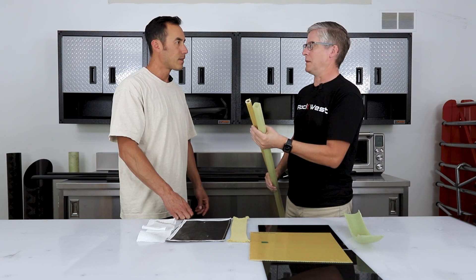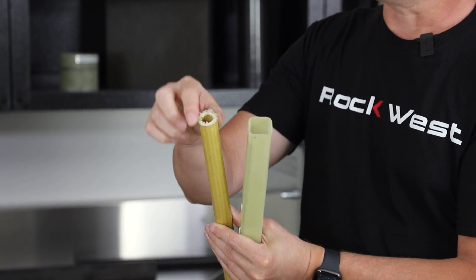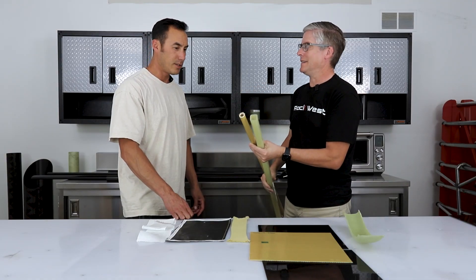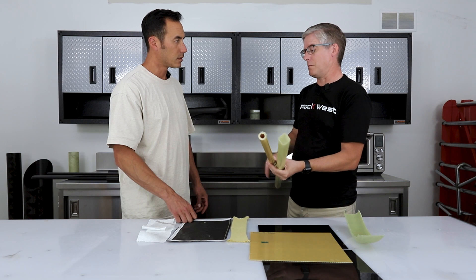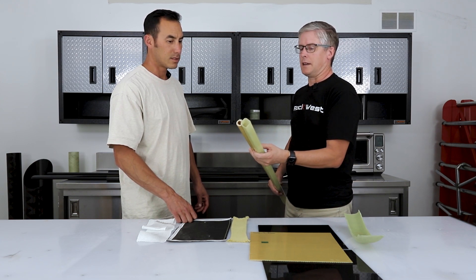We have to do special things to make Kevlar work cleanly. One trick is wet sanding. Super glue can also be used occasionally to hold the fibers in place, then wet sand it off — that makes a very pretty surface. So Kevlar is more difficult to finish. Carbon fiber cuts very similarly to fiberglass, though it is a little more abrasive and will ruin tools faster.